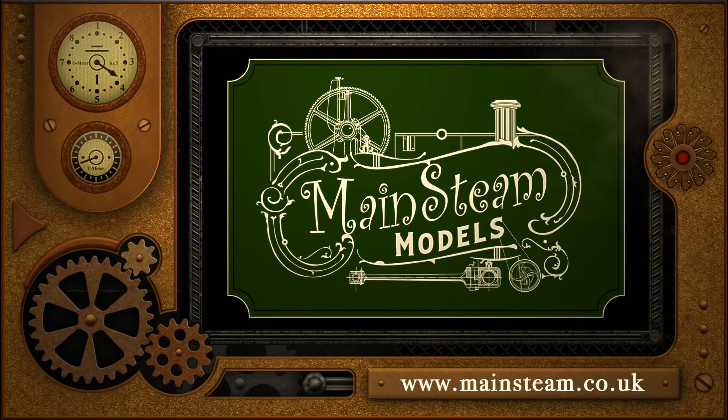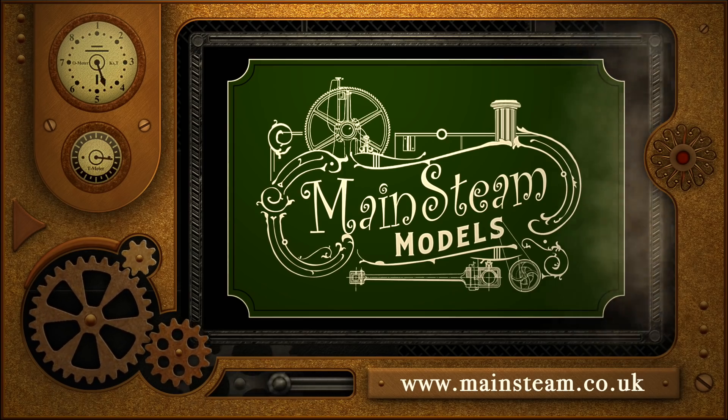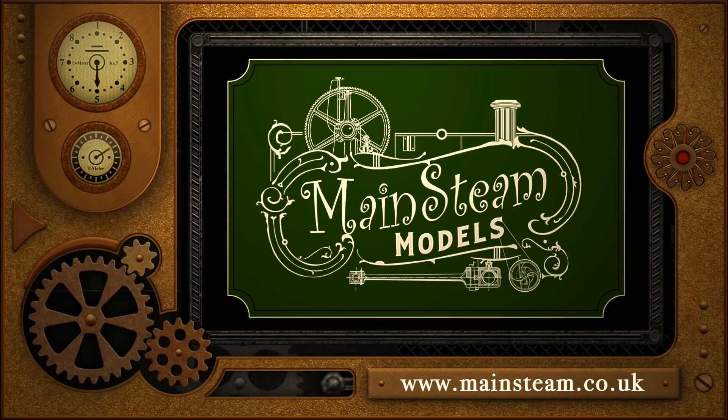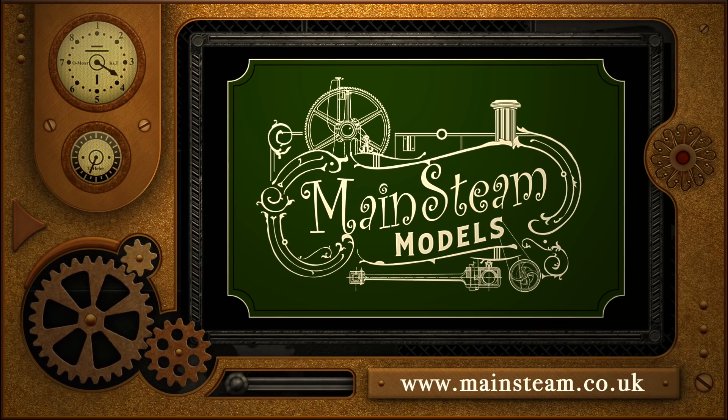Please take the time to visit my Mainstream Models website. Click on the section of the website that says video playlists, and by doing that you will find it very easy to find other videos that you may like to watch.